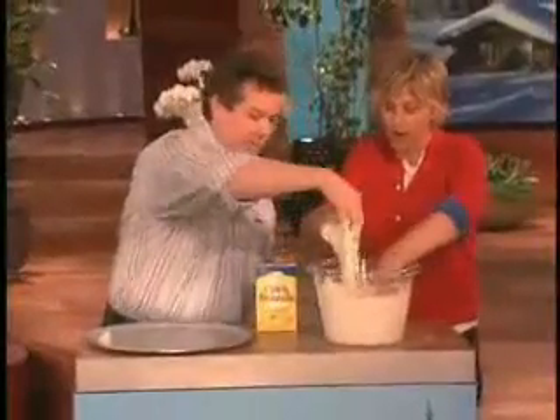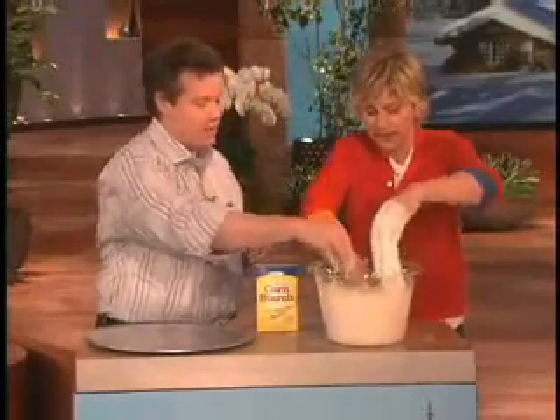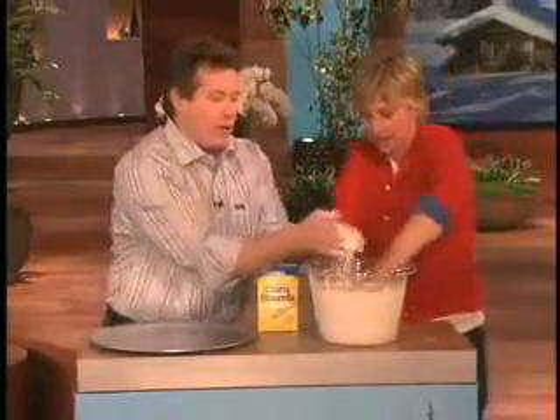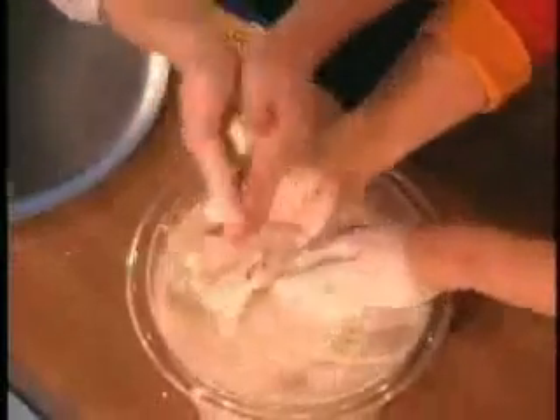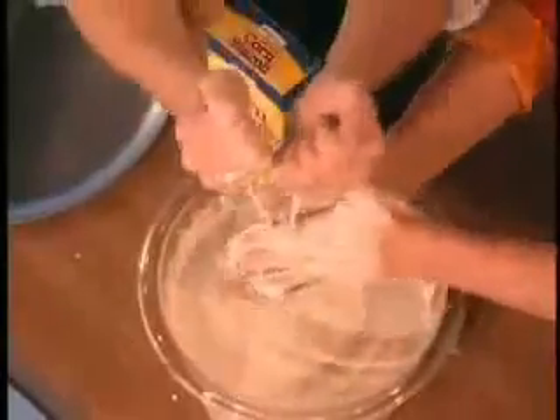Now watch this. If you just try to put your hand way down in it and then pull up real fast — see, it's stuck. While you're watching, you can take this and roll it into a little ball. Hold out your hand and I'm going to hand you this ball. And... oh, it turned into a liquid, the exact second. This is the weirdest consistency.